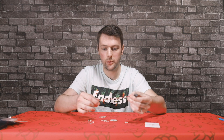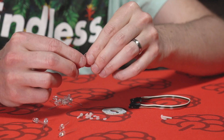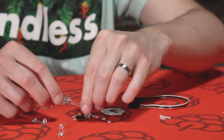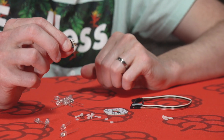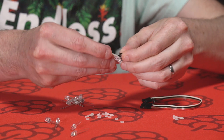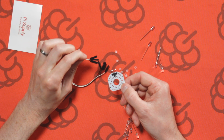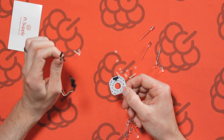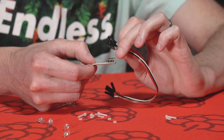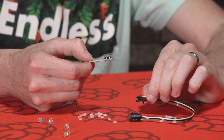We also have some jumper cables here. Once you've soldered on the right angle header — this is a four pin right angle header — once that's soldered onto the board at the bottom, you'll then place the female to female jumper wires to the pins here. And then the other pins go to the Raspberry Pi for power and communication.